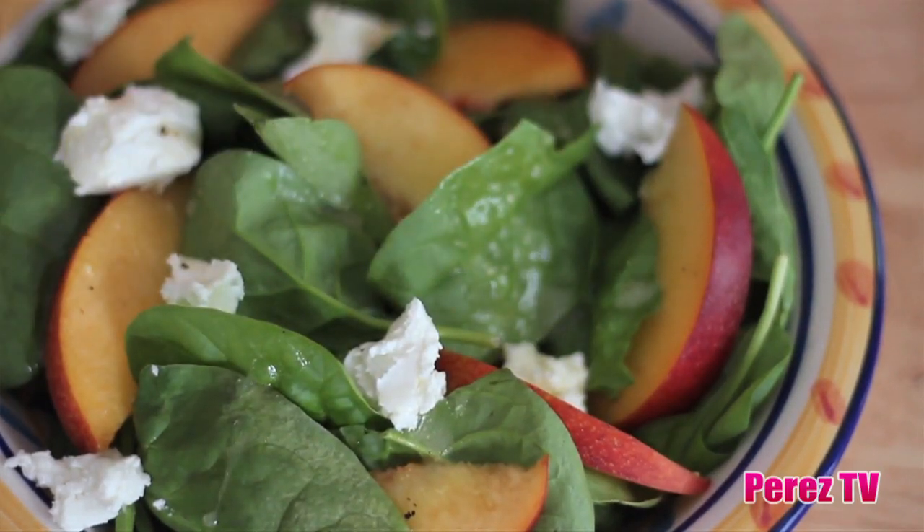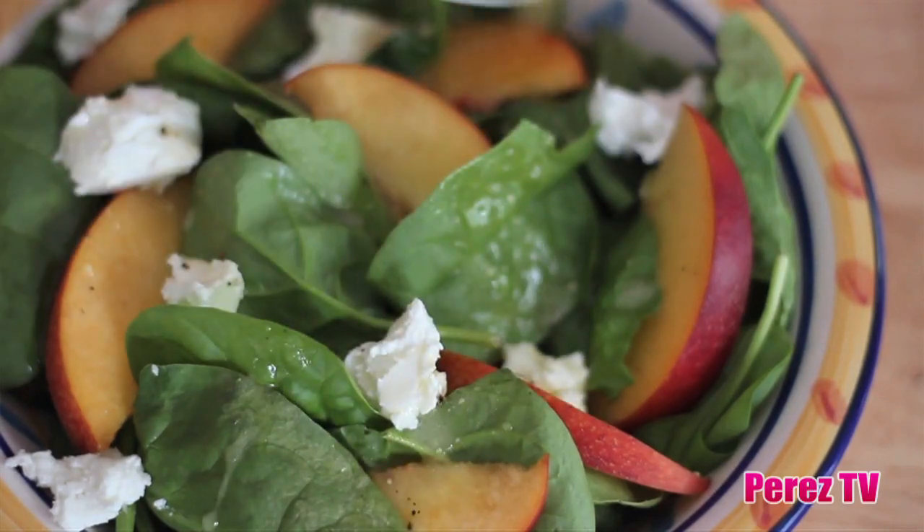Here we've got it served up with some sliced nectarines on baby spinach with a little bit of goat's cheese. Our three salad dressings are all done and I cannot wait to taste one, so I am going to try this ginger miso dressing. You get that rich creaminess from the miso, that little bit of zestiness and fire from that ginger root.